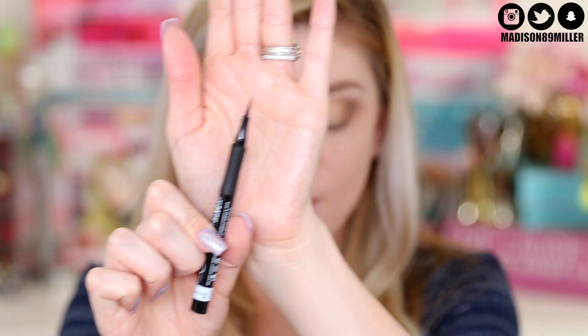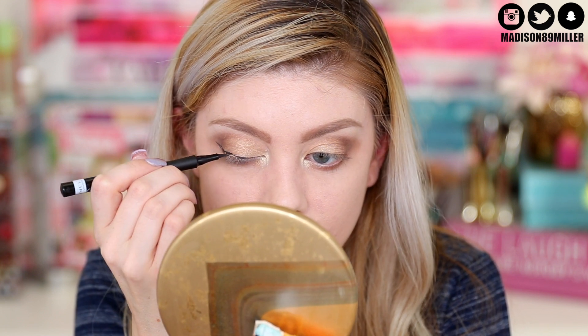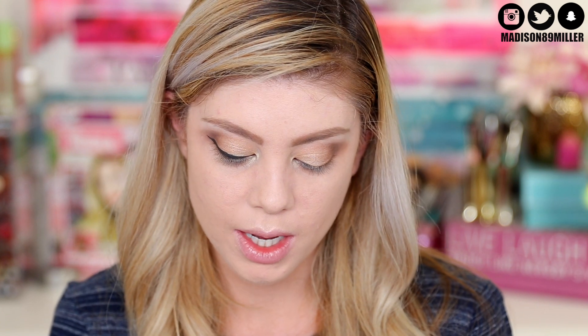For eyeliner I'm doing a wing using the Rimmel Color Precise Eyeliner in black. The tip is incredibly pointed and precise. One wing is done and I really like the applicator - it makes it really easy to create a sharp wing. The only problem is it dries up really quickly; I'd start filling it in and it would run out and not put anything down, so I'd have to recap it and wait. Otherwise it's amazing - I just wish it didn't run out so quickly.